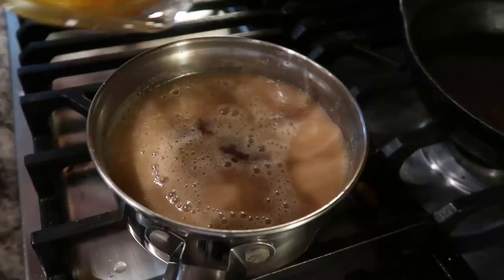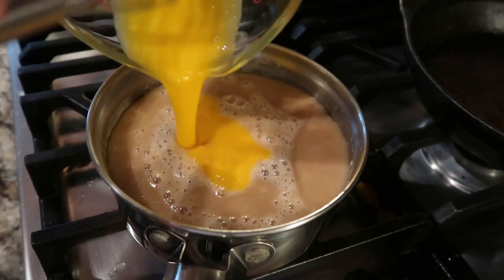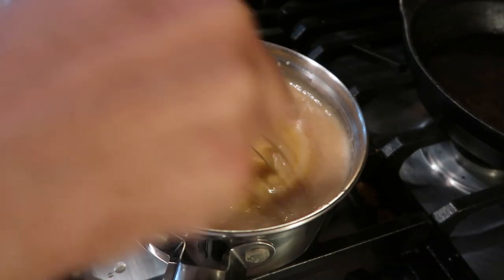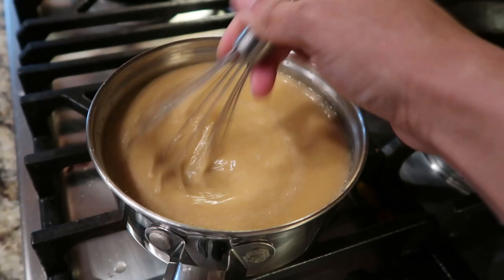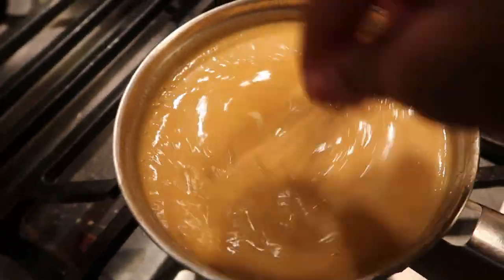Then we're going to add about half a teaspoon of vanilla and three egg yolks to our ingredients, and continue to mix on very low heat. You don't really want to cook the egg, so keep the heat really low and just continue to stir. As you can see, it thickens up.